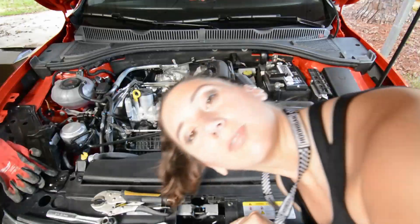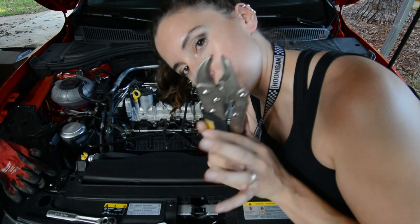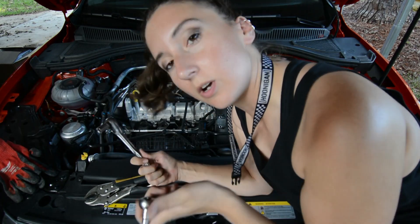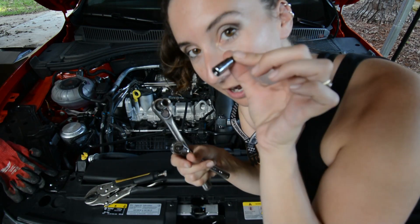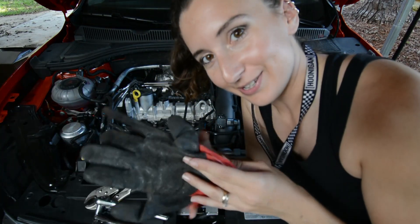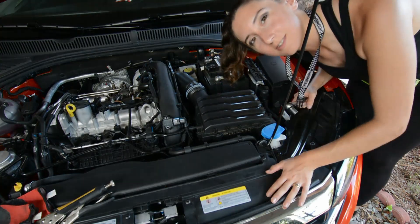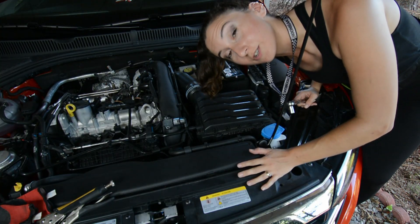These are the tools you're going to need: some vice grips, a 10 millimeter wrench, a T25 torx bit, and if you've got little baby hands like I do, some gloves.